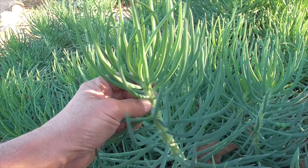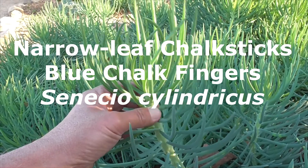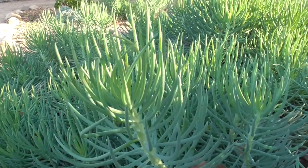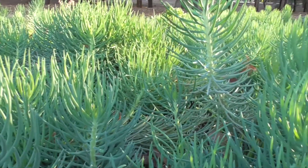Our Senecio vitalis here is a succulent that goes by the name of narrow-leaf chalk sticks, blue chalk fingers, and Senecio cylindricus. If you buy it at your local nursery, it's mostly called narrow-leaf chalk sticks.